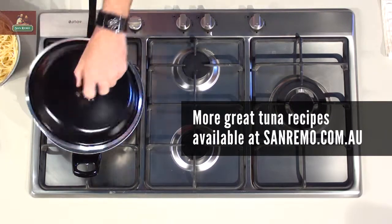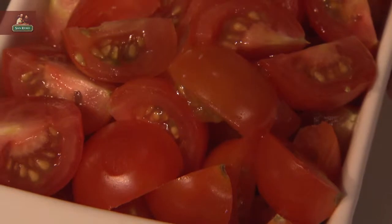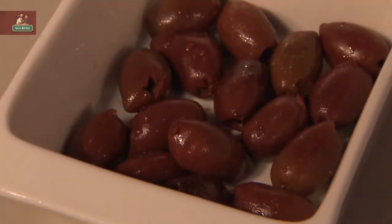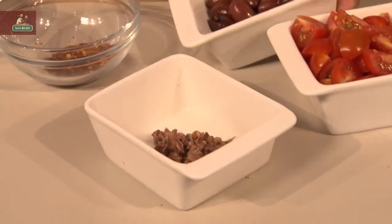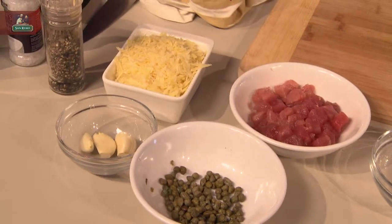I'm going to get some olive oil into the pan. I'm going to put the lid on — I really want to get that nice and hot. So our ingredients: we've got some beautiful cherry tomatoes, some kalamata olives, some anchovies, some chilli, the tuna, some capers, garlic, and some cheese.